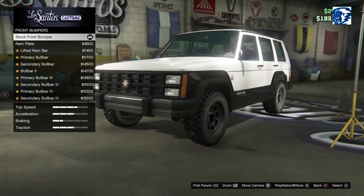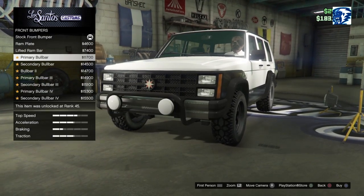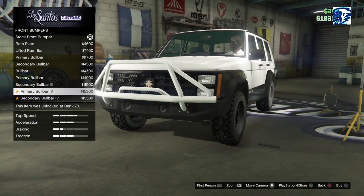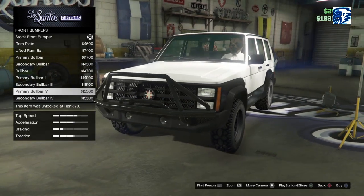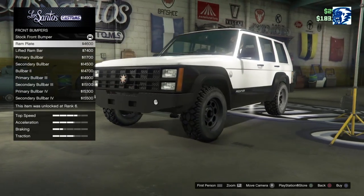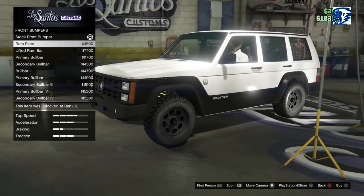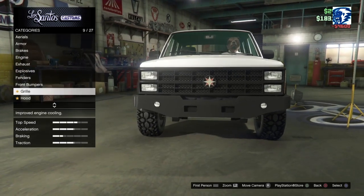Front bumpers — we have a few here. We got the ram plate, right now it's chrome. Ram plate, lifted ram plate, primary bull bar, secondary bull bar, bull bar two, primary, secondary bull bar, bull bar three, bull bar four. That looks like it extends a mile long. I kind of liked the small ram plate — I might come back though. There's not even a back bumper.